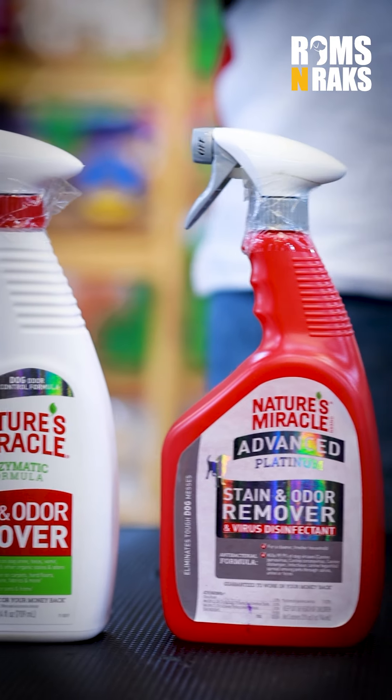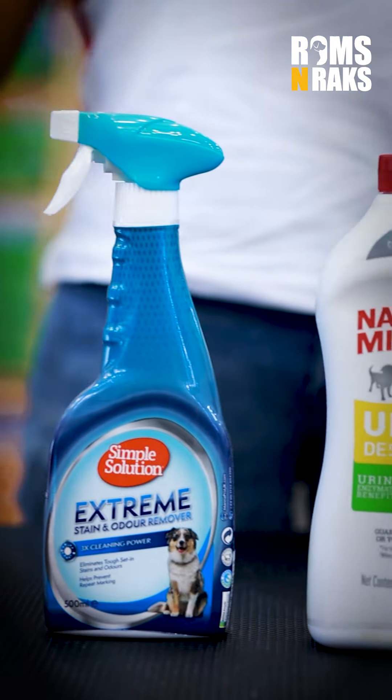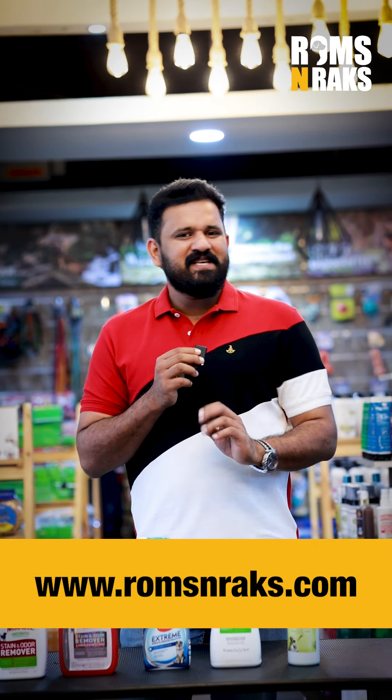We are available in all brands. We are available at Roms and Racks in 12 outlets. We are listed on the website for online delivery. We can order it.